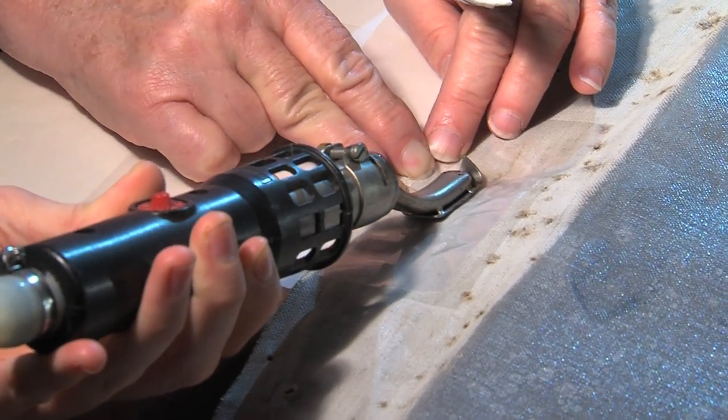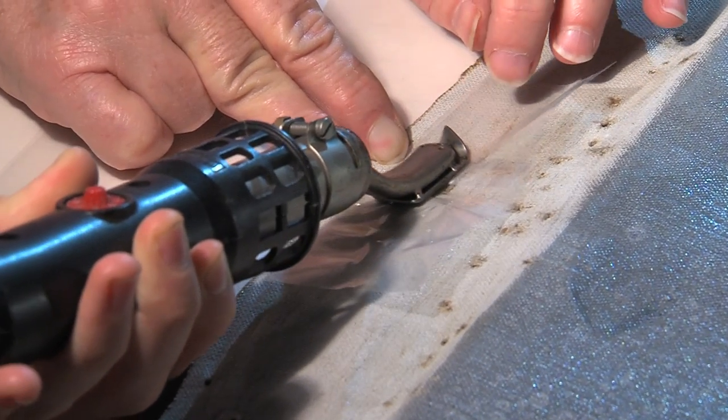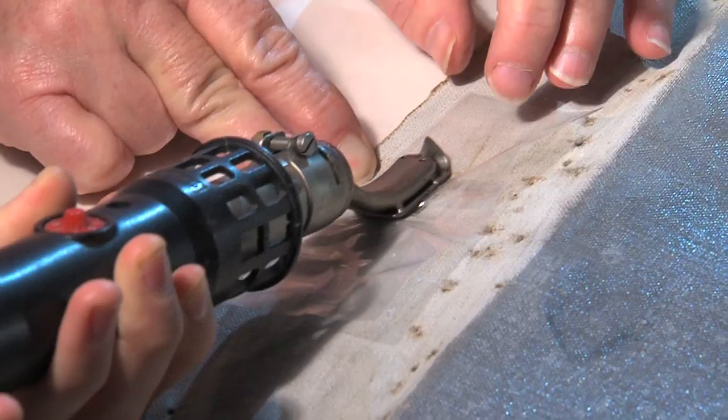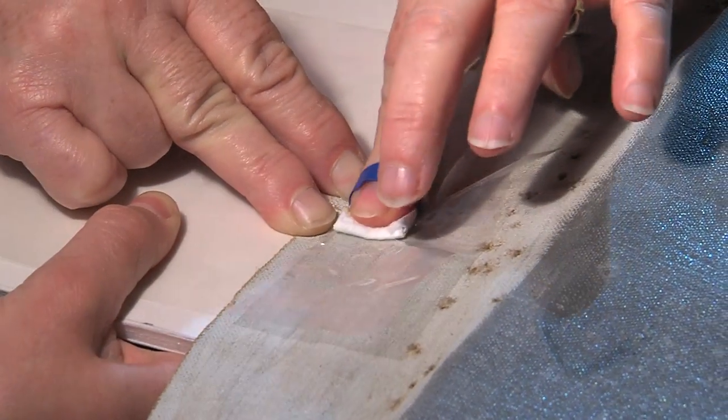We're going to put the painting on a new stretcher and when we do, we're going to pull on the edges. And there were so many holes and so much fraying that we were afraid we would pull it apart. So this really stabilizes the perimeter. And tomorrow you're going to see more stabilization from the other side.